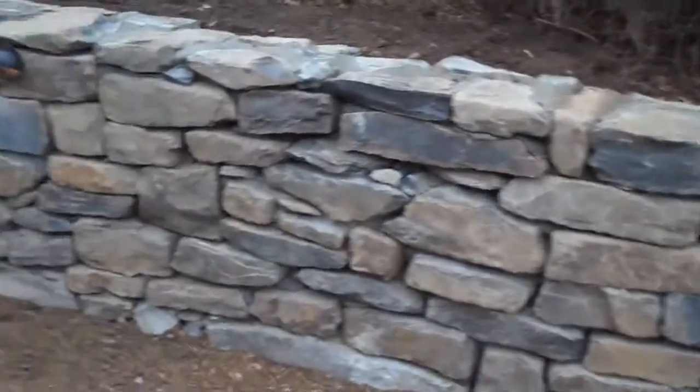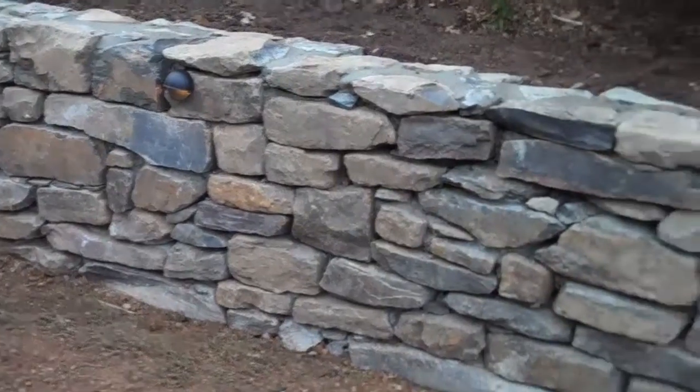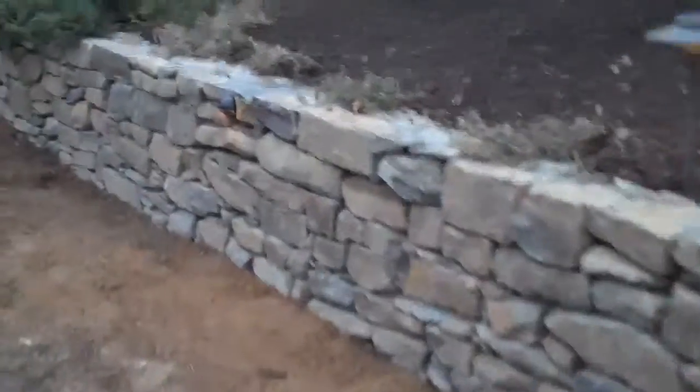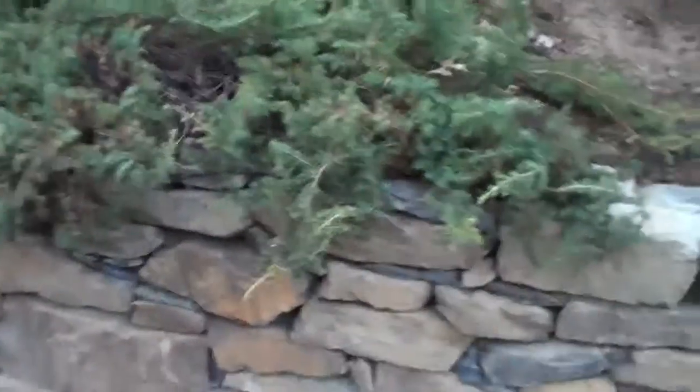It's natural PA fieldstone — just a great way to go with a retaining wall. You can see the plants, the junipers kind of cascading here over the wall, adding a dramatic effect to it. Same thing here on the other side as we pan down — more junipers cascading over, just adding another natural element to the stone and making it more naturalistic.